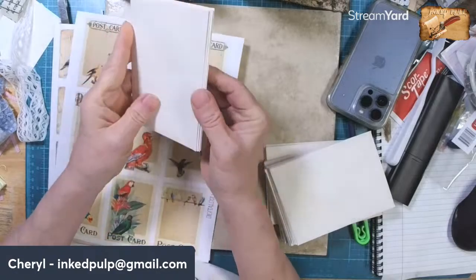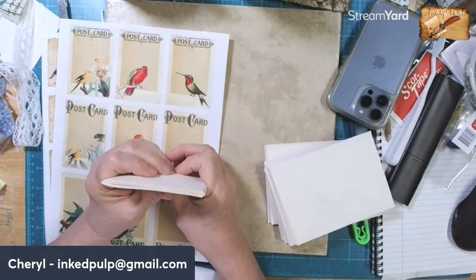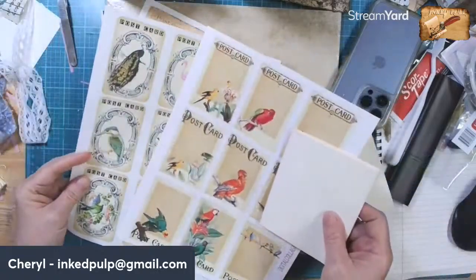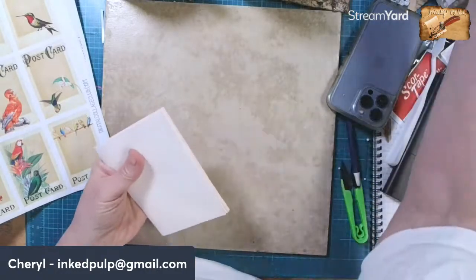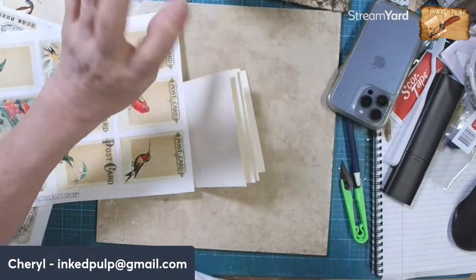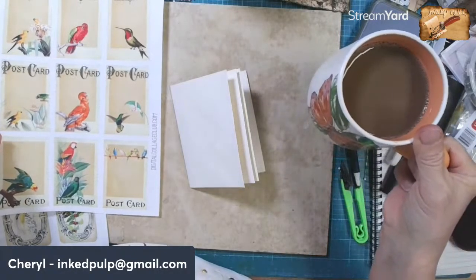So I'm going to take my knife and cut down the side and make these all side pockets to even them up. I found these in my stash - these are from Digital Collage Club. I printed out a whole bunch of stuff and I put the number on them. It's number 964, it's called Vintage Birds.